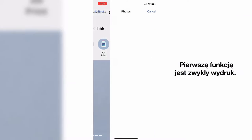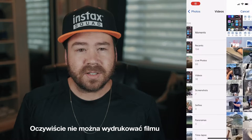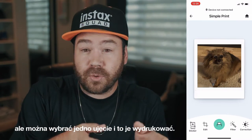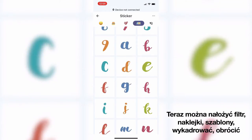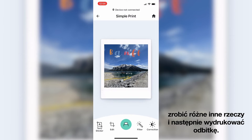The first feature is the simple print, where you go into your camera roll and select an image or even a video. Obviously you can't print a video, but rather select a frame within a video and print it. From there, you can apply filters, stickers, templates, reframe it, rotate it, do various things and then print your image.